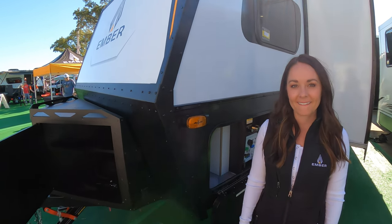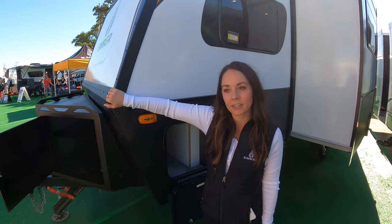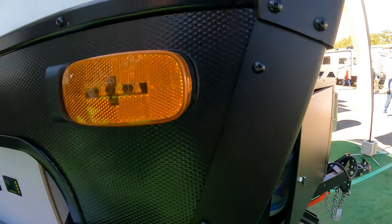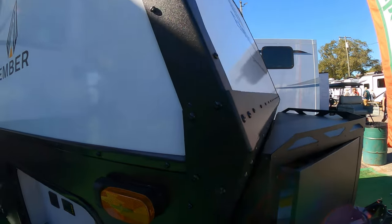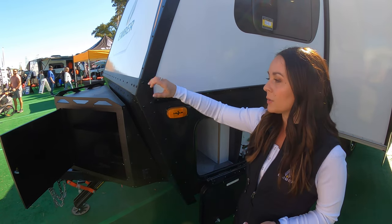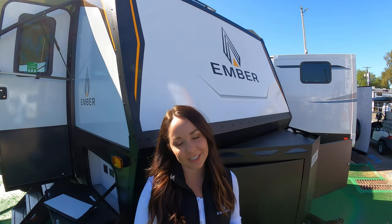We're near the end of the tour — we want to talk about the exoskeleton. We started with Eternabond tape, which is how we join our sidewalls together, and then we realized we needed a stronger, wider trim to go over that Eternabond tape. So we came up with what we're calling our exoskeleton — it is all over the coach. Not only does it make our coaches look really cool, but it also adds strength.